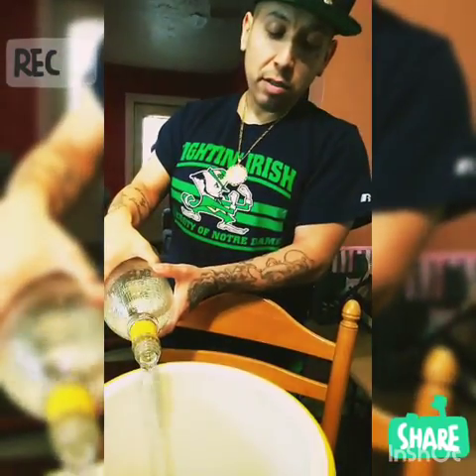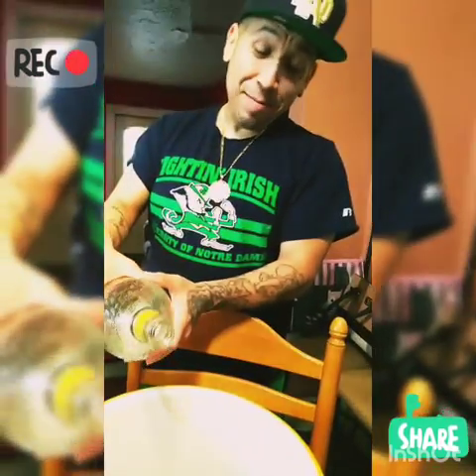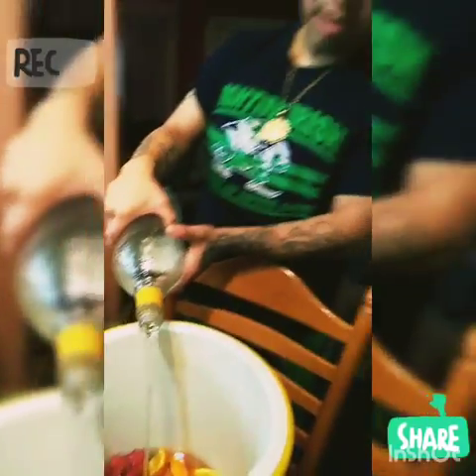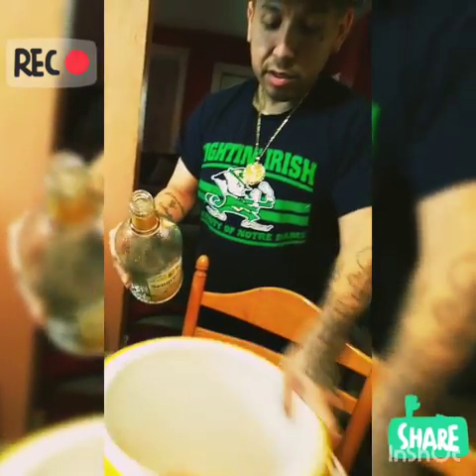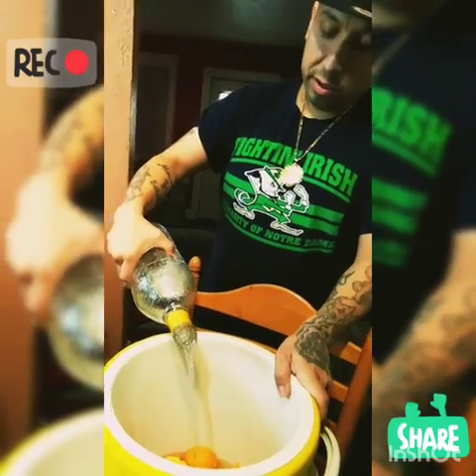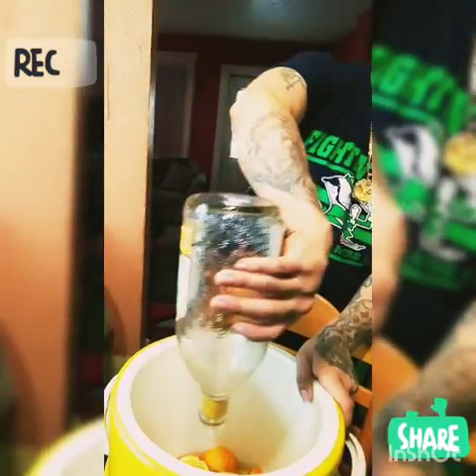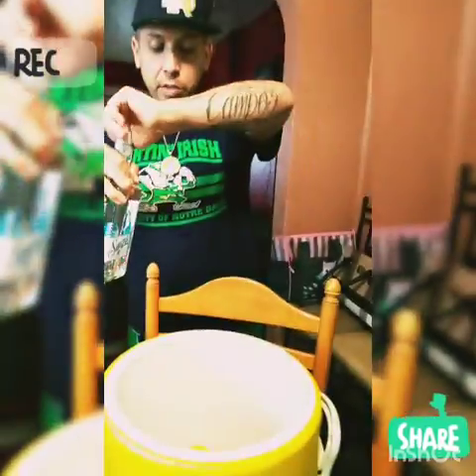The reason we're making this jungle juice is for my son's first birthday. Mexicans always gotta go big for the son's first birthday. There we go.